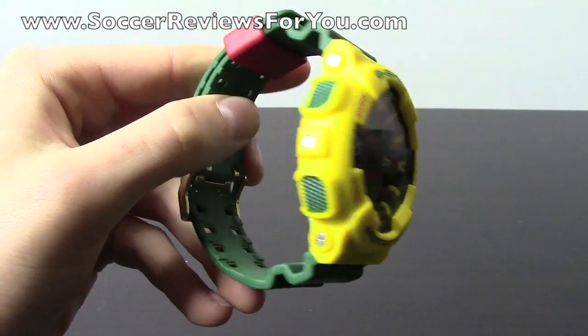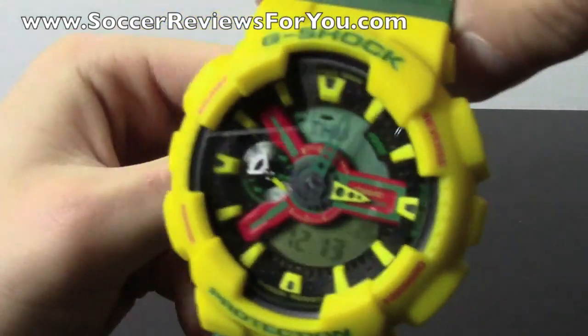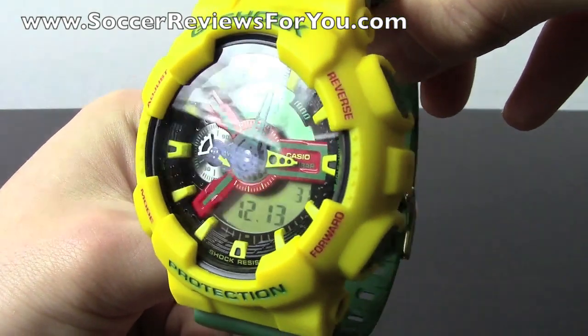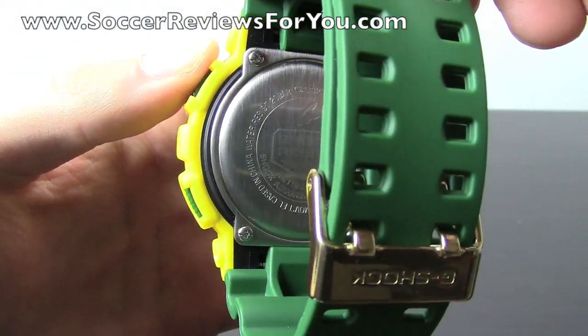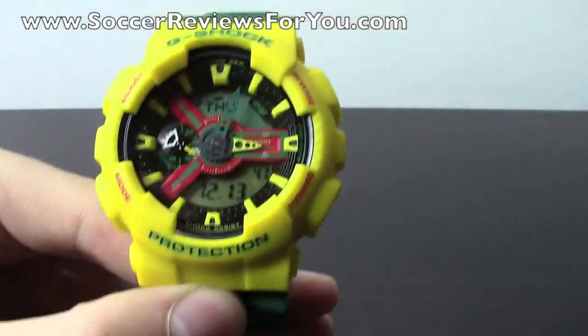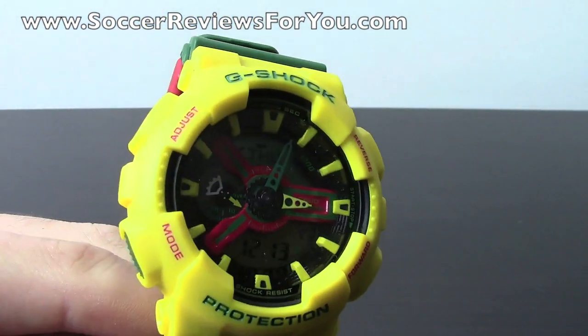If you want to get one of these for yourself, there will be a link in the description to the review page on my website, SoccerReviews4U.com. I took the time to go through all kinds of different Casio G-Shock watches and put buy-it-now links on that page, as well as high-quality images of this particular watch if you want a better idea of how it actually looks in person. Because the little details on here are fantastic — it's really well made and overall the quality is just fantastic.